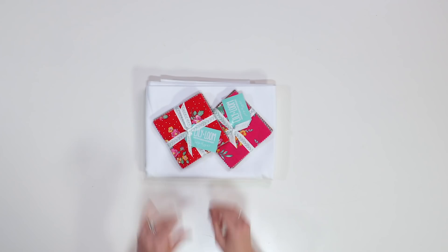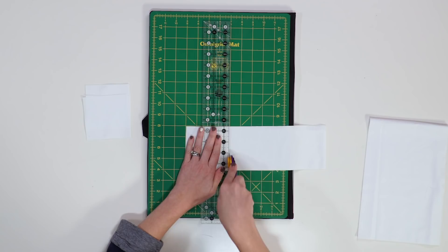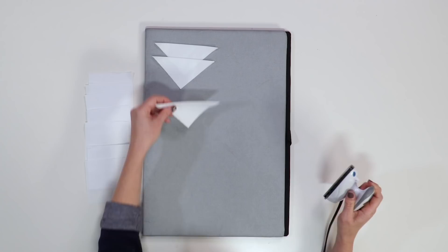So let me tell you what you need to get started. All you need to make this pillow is some background fabric and some bright, fun fabrics. First, cut the background into four-inch squares.